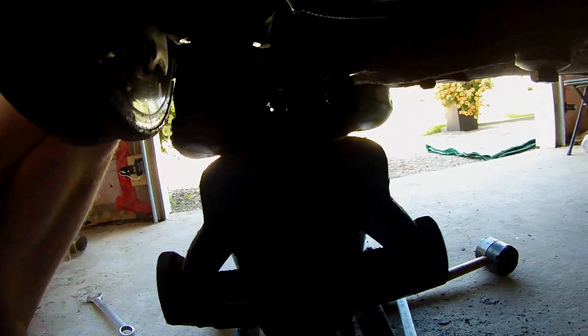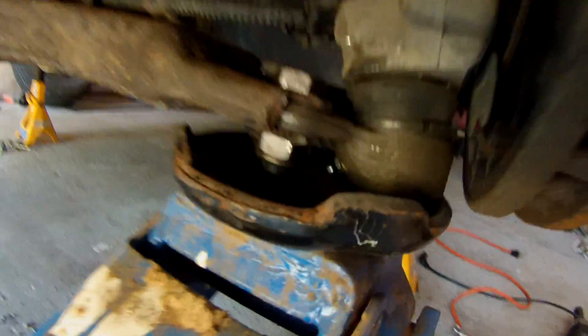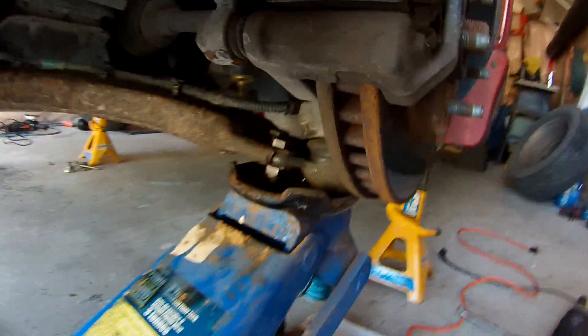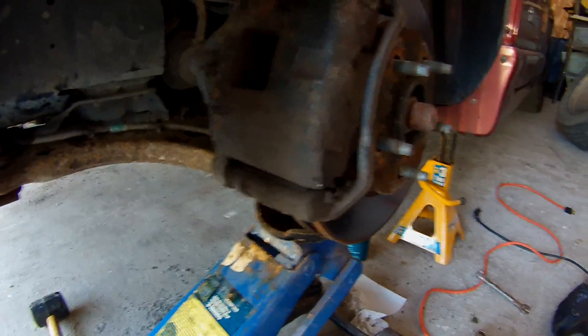Before you're done, you just want to fill up the ball joint with grease. You can see the nipple on there — basically just grease that up and then you're all done. Put your wheel back on and lower the car.